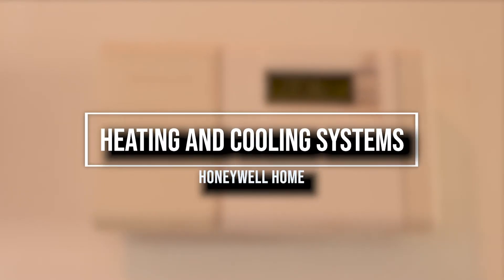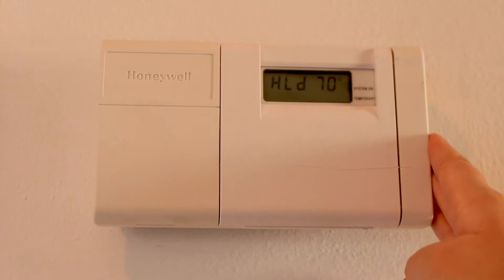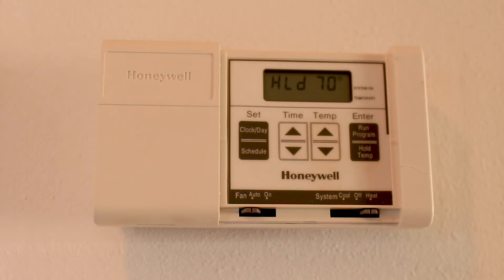Next we have our heating and cooling systems. Located on one of your walls you're going to see an attached thermostat. All you have to do is pull off the front panel and you're going to see all of these buttons exposed.